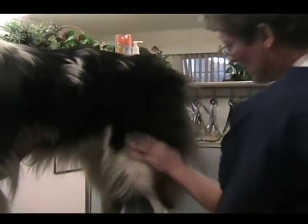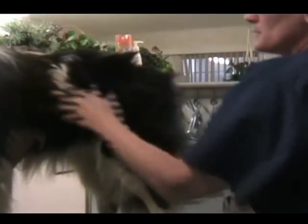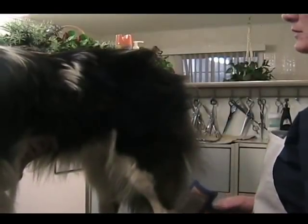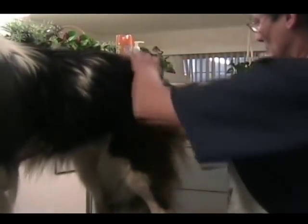That leg looks a lot better already — I can tell a huge difference right here. It just takes a long time. From start to finish, this dog will probably take us two to three hours today just because he's so coated. Once he's done and you maintain him, a bath and brush-out can take an hour, hour and a half easily — if you have a dryer, that speeds things up.